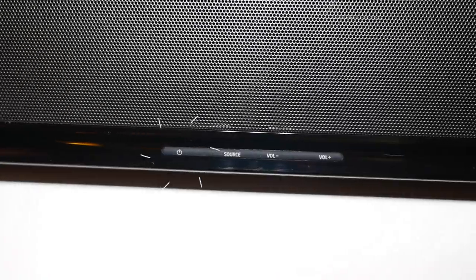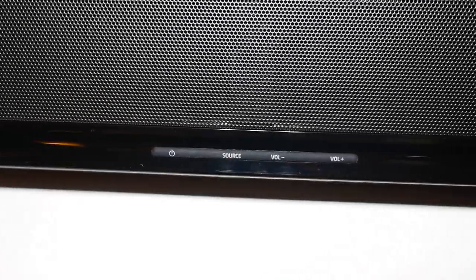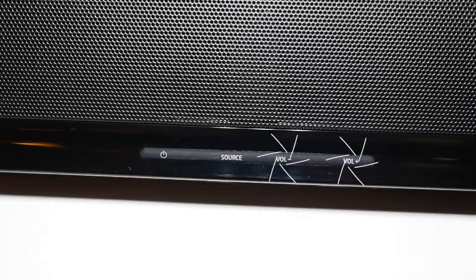The last input it has is Bluetooth as well, which is a really good touch and very common in most soundbars nowadays. On the front you have various buttons: the power on button, the source button to change amongst all the different inputs, and the volume up and down controls. Most likely you'll be using the volume with the remote control. Once connected to your TV, it should automatically turn on and off with your TV — though that depends on the input. I'll be connecting this using HDMI today.